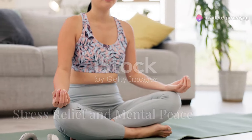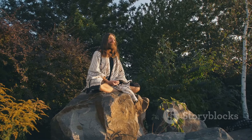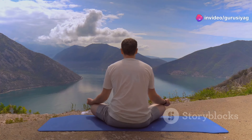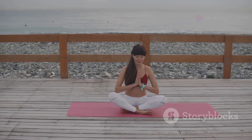One of the most immediate benefits of Guru Siyag Siddha Yoga is stress relief. Many have found profound mental peace and relaxation. I've been practicing Guru Siyag Siddha Yoga for six months, and the difference in my stress levels is incredible. I feel more centered and at peace.